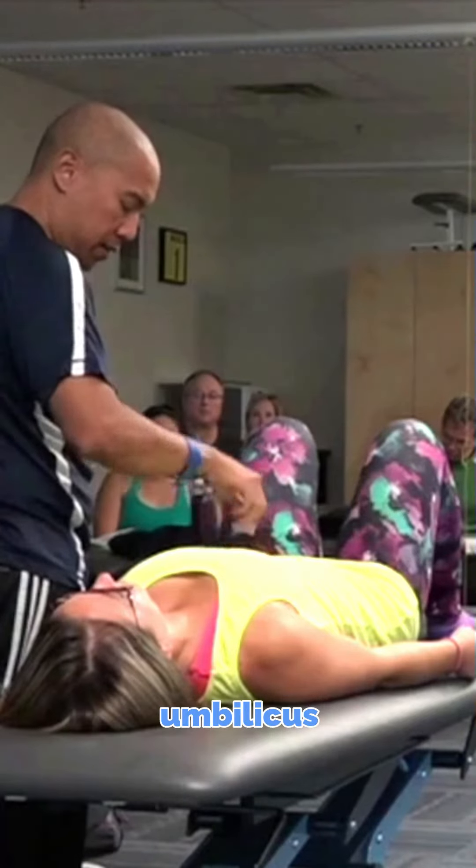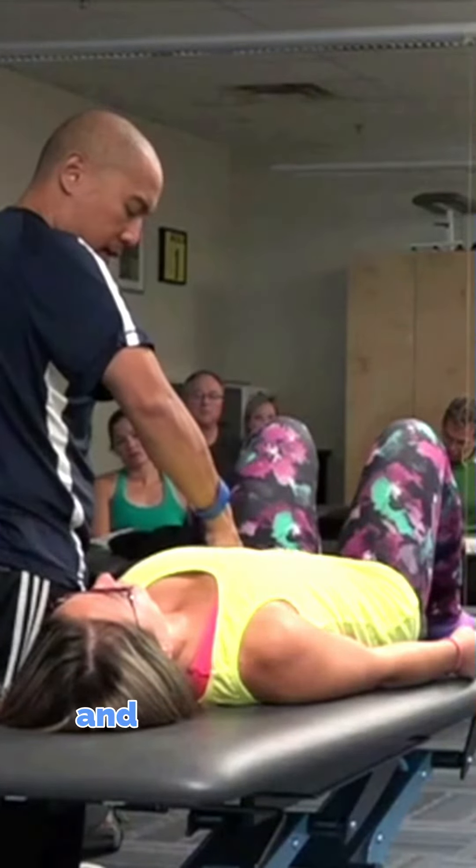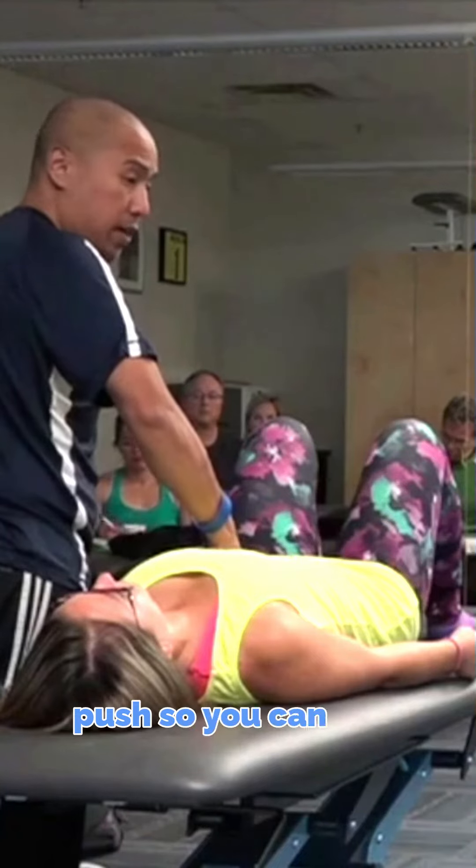I'm just going to find her umbilicus, and I'm going to just lightly push, so you can take a deep breath in.